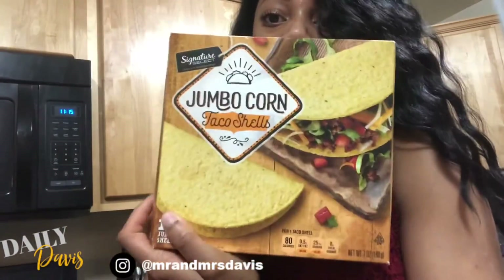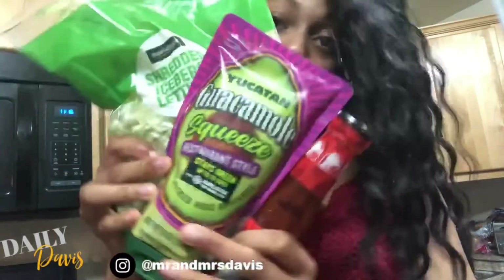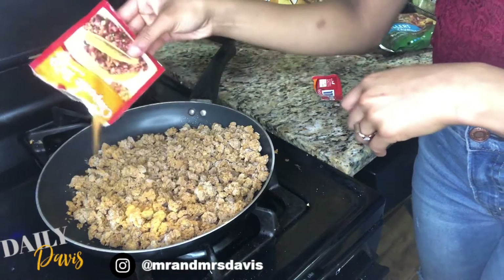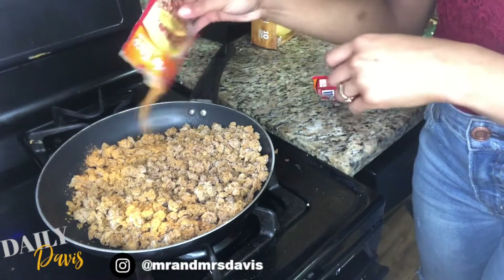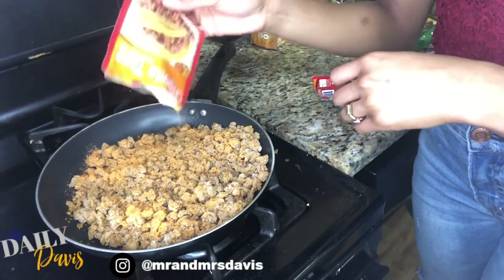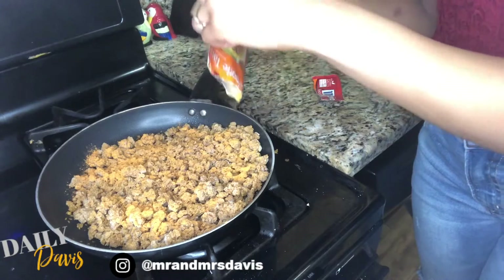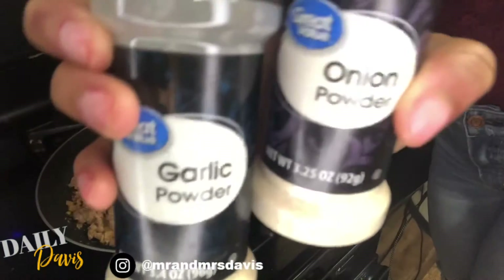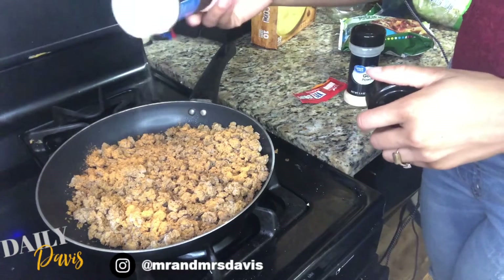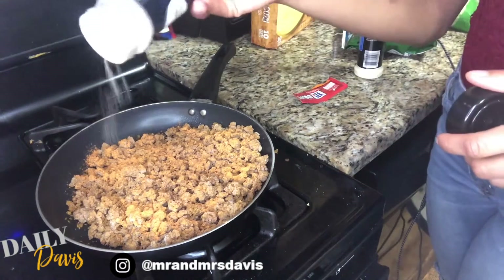You need taco shells, lettuce, guac if you like that. We like Taco Bell taco sauce, so we get that all from Walmart. I make sure the crumbles are nicely coated — don't worry too much about getting every single inch because you're going to be mixing it around afterwards. I also like to add some garlic powder and onion powder just to add that extra flavor and really make it taste like meat.